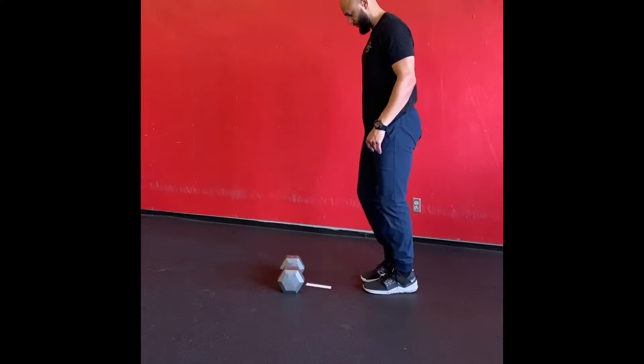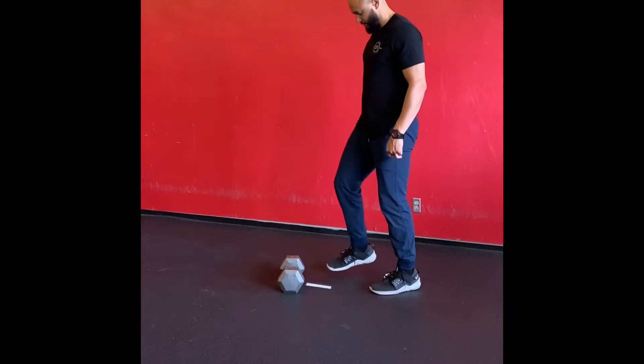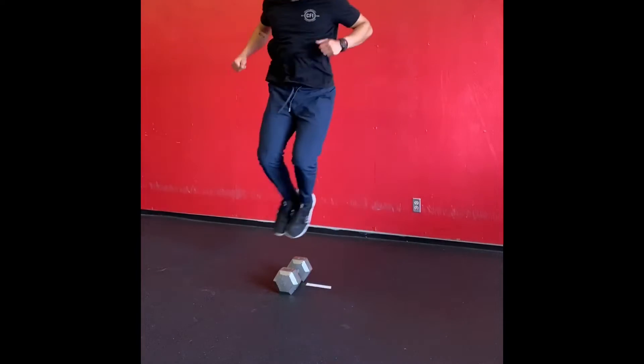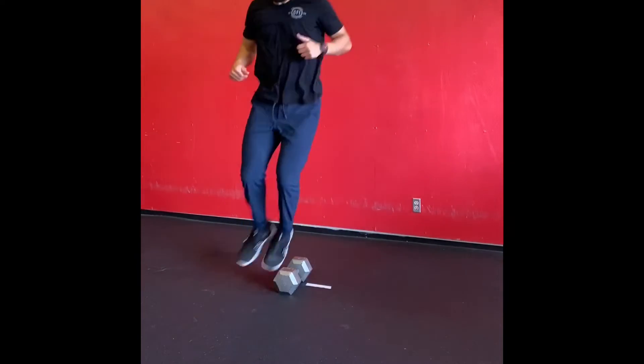Then you're going to do lateral jumps over the dumbbell, followed by an inchworm with one tempo push-up.